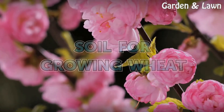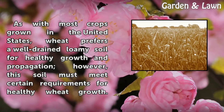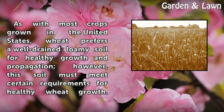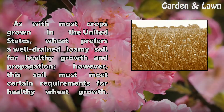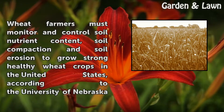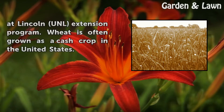As with most crops grown in the United States, wheat prefers a well-drained loamy soil for healthy growth and propagation. However, this soil must meet certain requirements for healthy wheat growth. Wheat farmers must monitor and control soil nutrient content, soil compaction, and soil erosion to grow strong healthy wheat crops in the United States, according to the University of Nebraska at Lincoln UNL Extension Program.